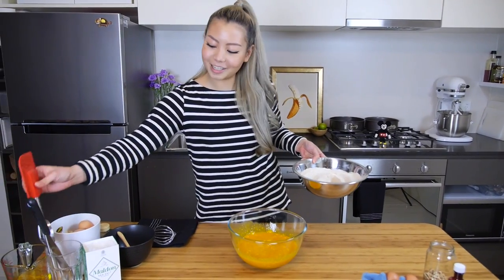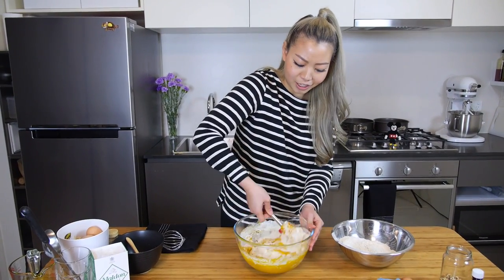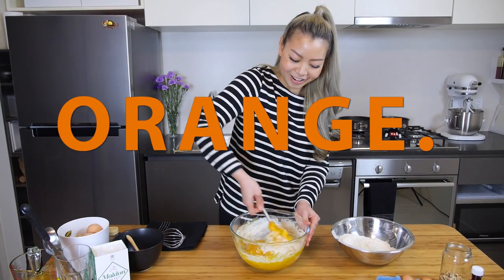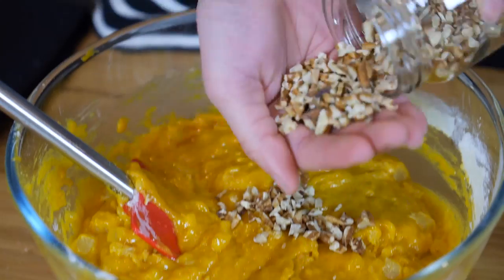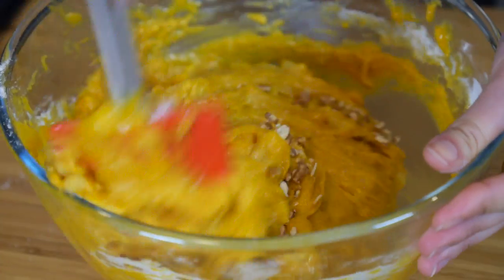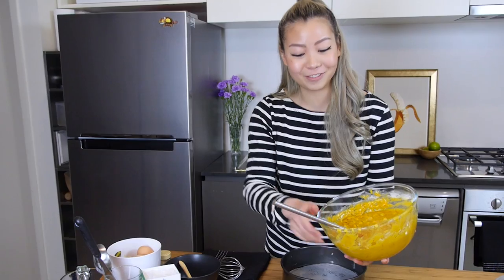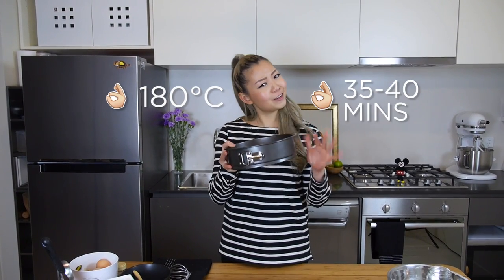Now we can get back to our dry ingredients and just fold them into the wet ingredients. I kind of like how the red palm oil gives a really orange color, and when it bakes it's going to look really, really good. Lastly, add some chopped pecans and give this another quick mix. We're going to need 2 baking tins — divide the batter evenly into both tins. This goes into the oven at 180 degrees for 35 to 40 minutes, until it's golden, risen, and delicious.